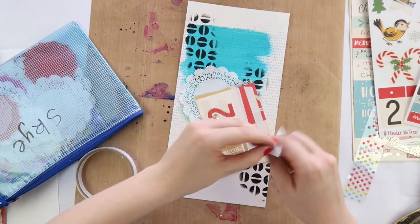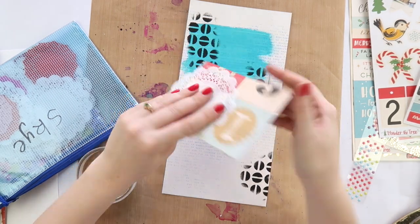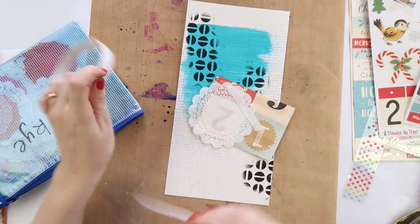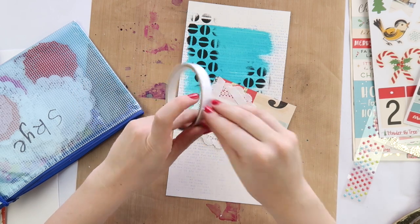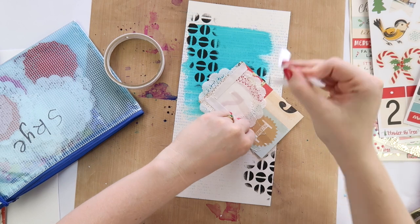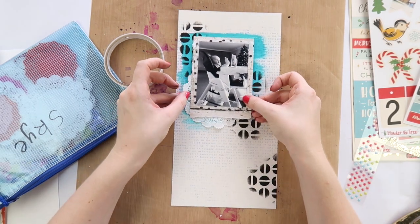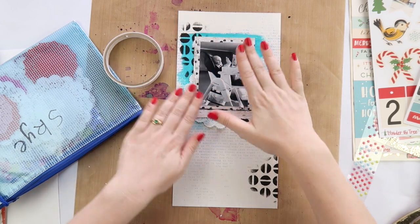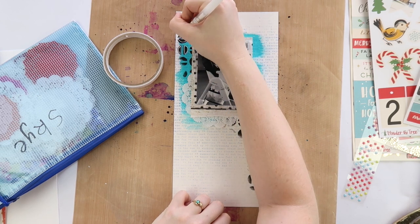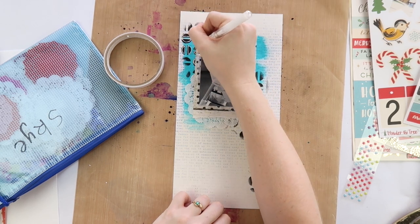I'm adding some tape here and a little doily, because I can't do anything without doilies apparently. A lot of people who are new subscribers ask what I do with these odd-shaped layouts. This is the 6x12 inch one, and there are specific page protectors made by Project Life by Becky Higgins that are 6x12, and there are also some made by American Crafts designed to store Thickers.